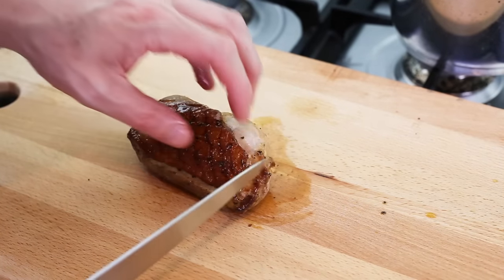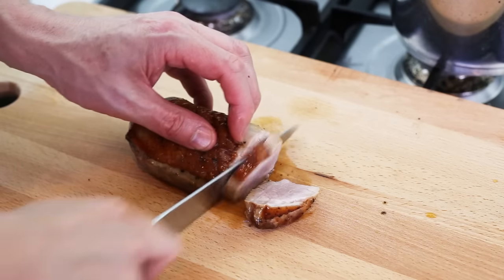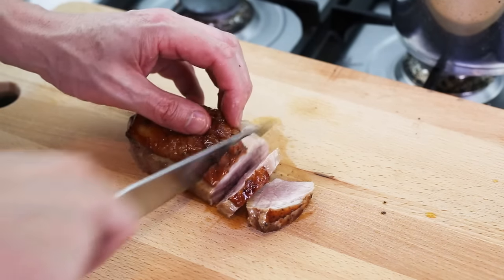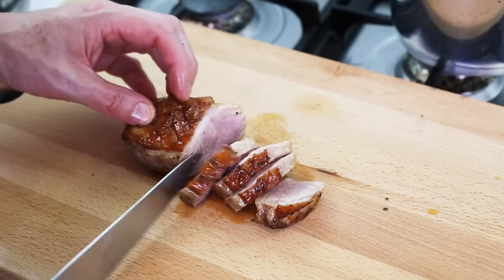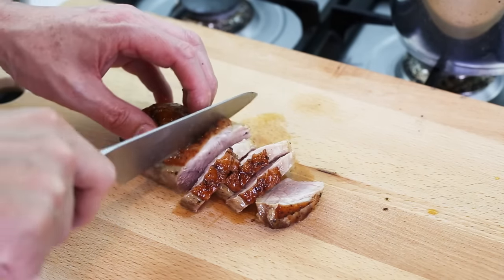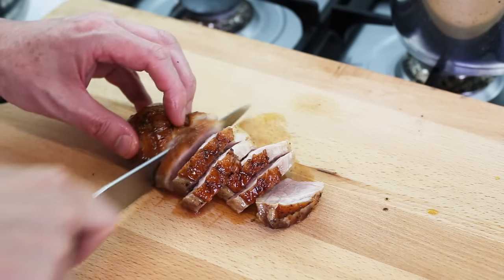Now let's cut the meat. It might be a little bit overcooked, but we'll see. Duck has to be served rosé — slightly pink — and you can see it is pink. Some people like it a bit more uncooked, so I'm just going to cut it in half and serve it on the plate.